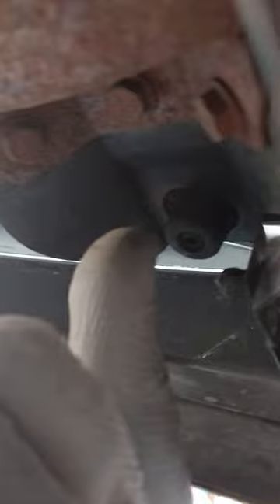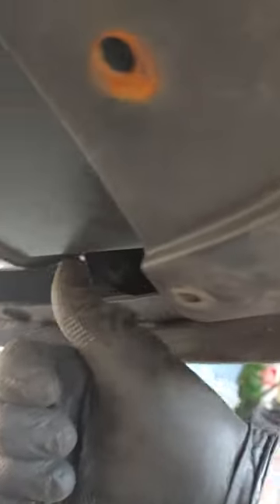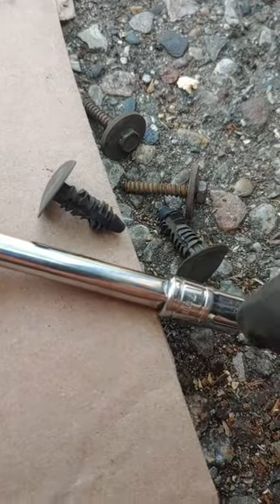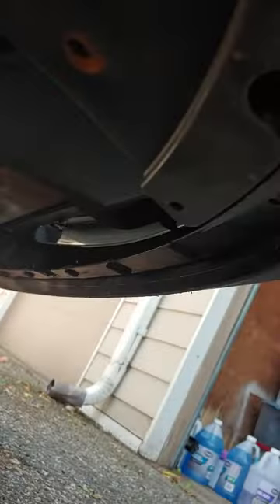Looking for the drain on this thing. I looked up under here — at the bottom passenger side of the radiator, that's where people say it comes out. There are pieces of trim, a splash guard trim here, so I took out the bolts — seven millimeter screws — and a couple of these.